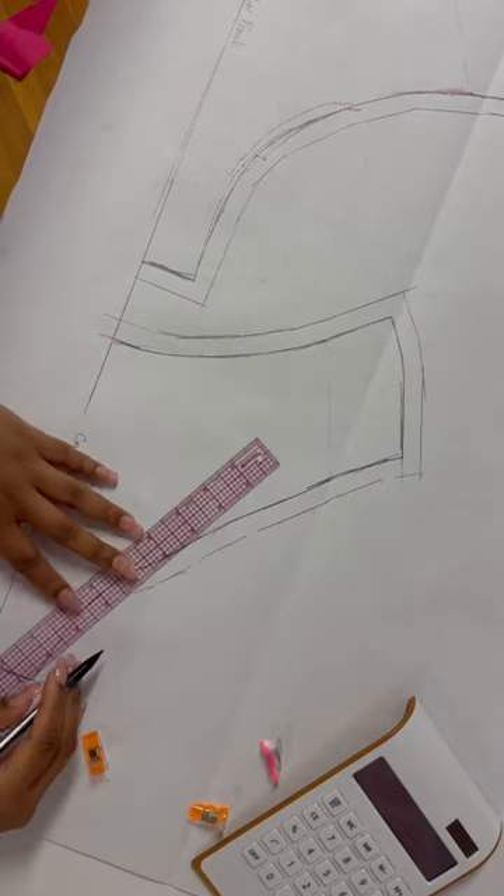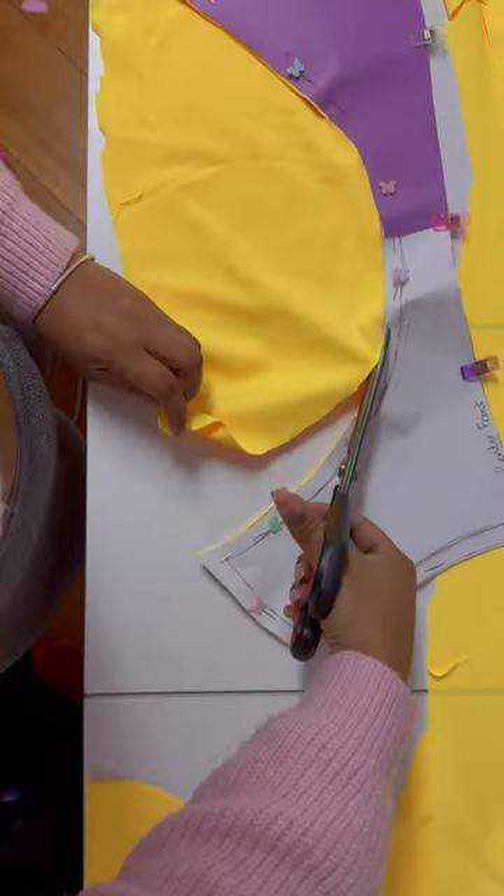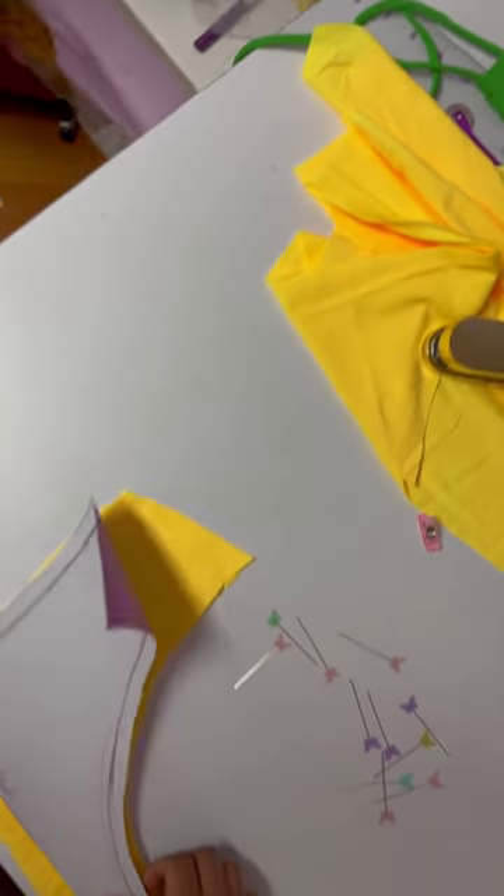My client wanted to go simple because she wanted to mix and match, so the bottoms are strictly yellow. There are so many styles of bottoms you can choose for a swimsuit — high waist, thongs, shorts, skirts — but she went with my particular favorite, which are cheeksters.